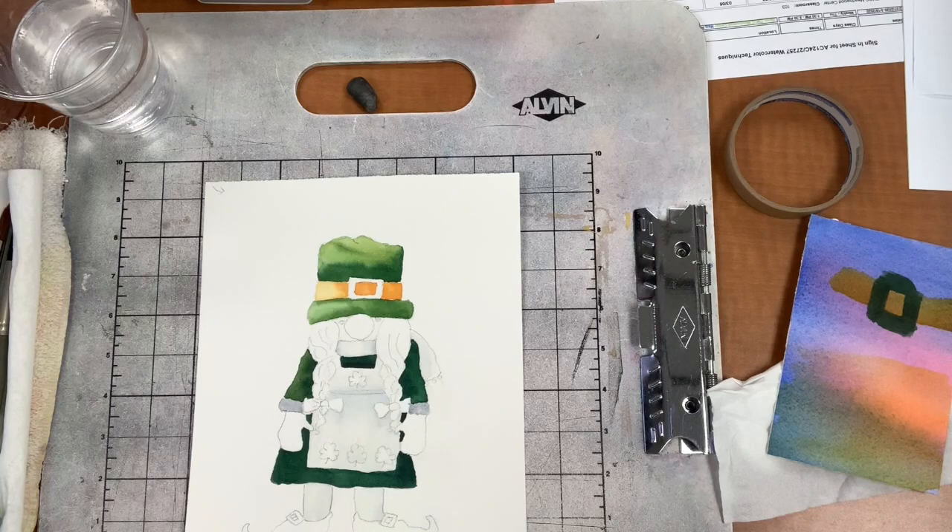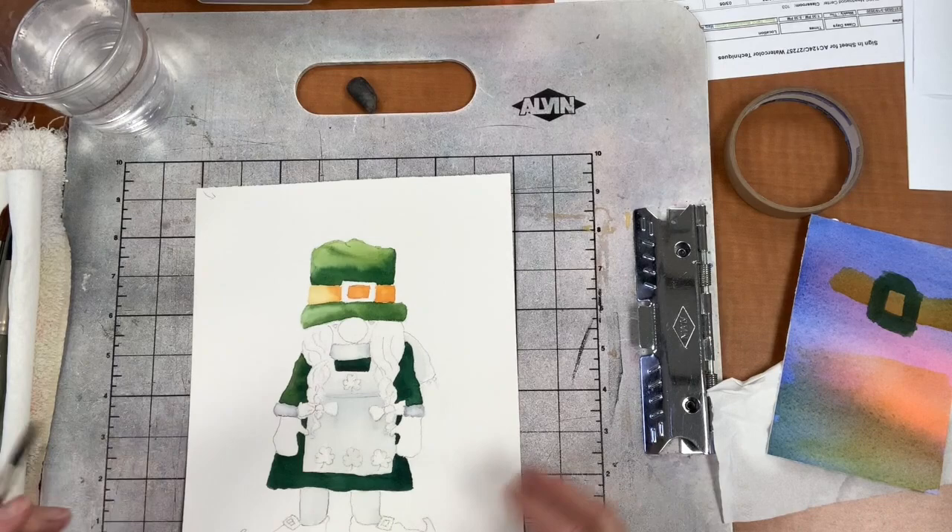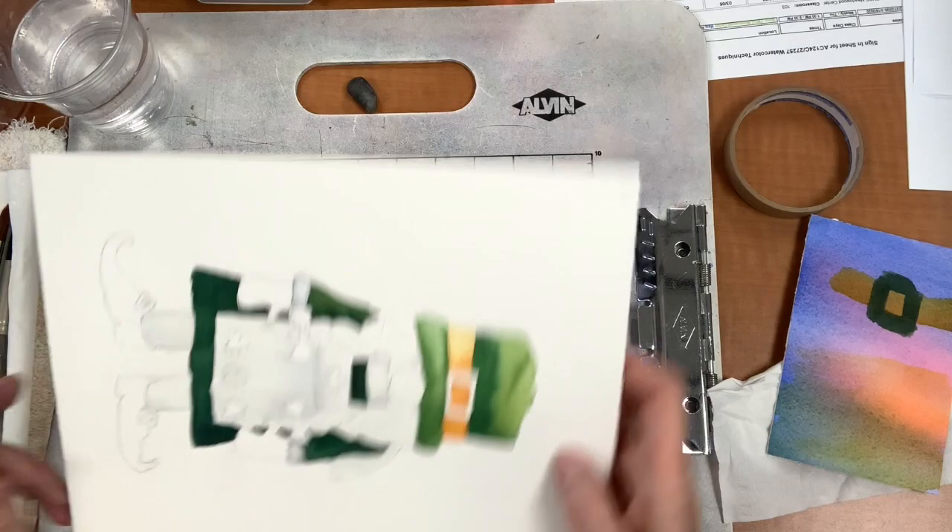If it got a little too solid colored, I'll lift out a little bit in the middle if it got too dark. They can be whatever color you like, but a little furry cuff works for me.